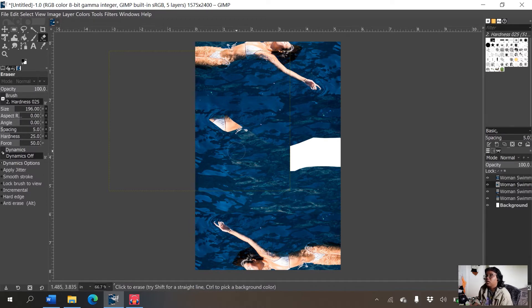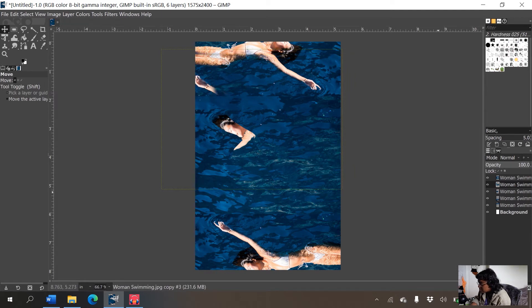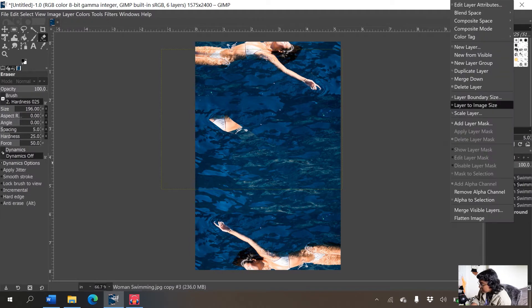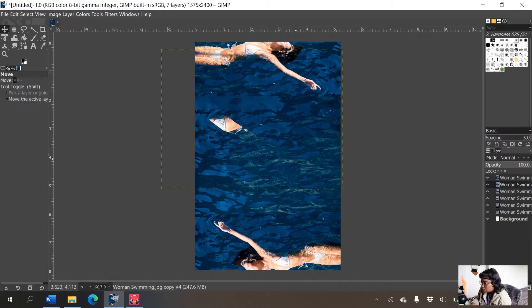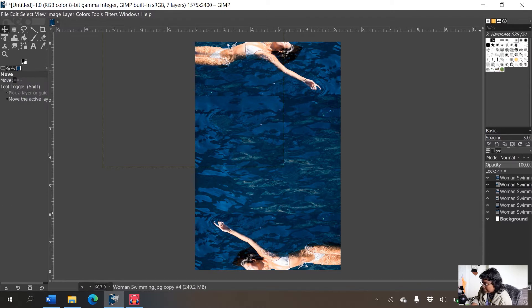Her little face is sticking out, so I'm going to the eraser tool to delete her hand and face. There's just one little hole left where her body is, so I'll duplicate it once more and move the layer to cover it up. Then I erase the side of her body sticking out — when I deselect it, it looks pretty decent, though there's a faint line of demarcation at the top.